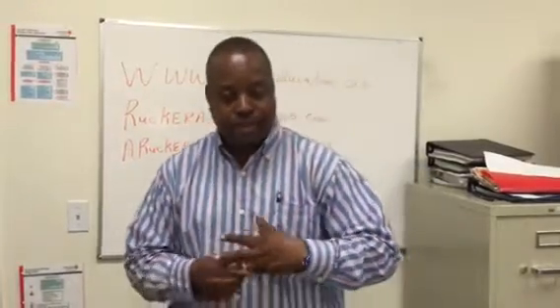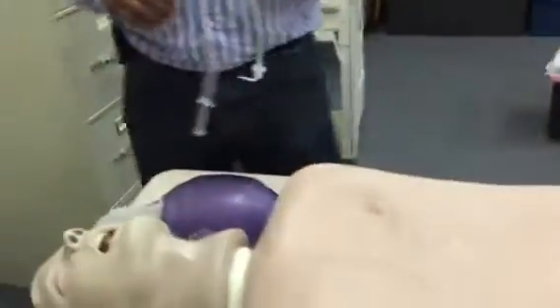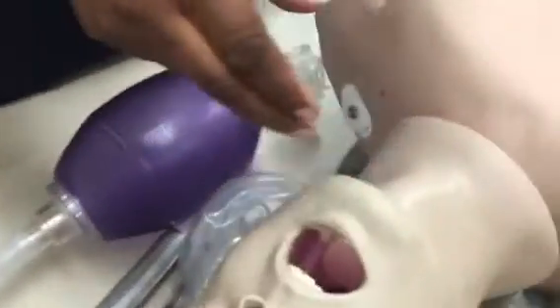So let me take off my band for a second. What I would do once this patient is anesthetized and the patient has already been hyperventilated — I want to make sure this tube is lubricated. I'm going to find my landmark with my fingers.